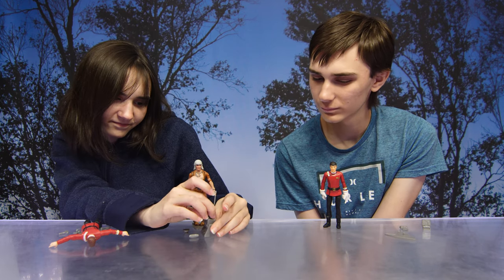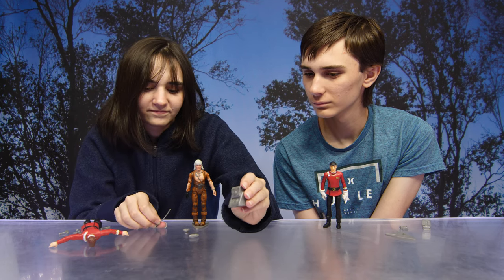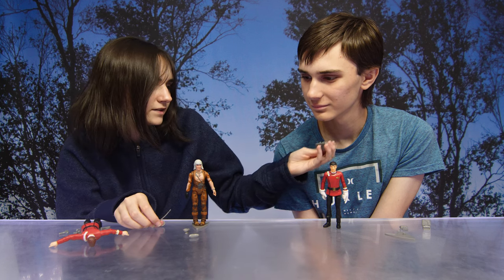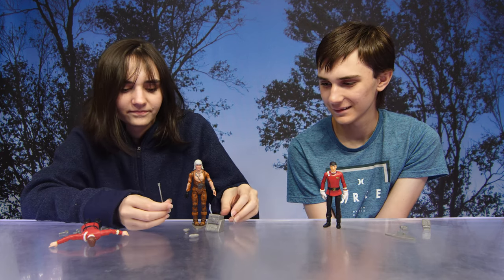Next we have the genesis control box — stolen by Khan, this is used to target and detonate the genesis device. He also comes with a Starfleet action base.